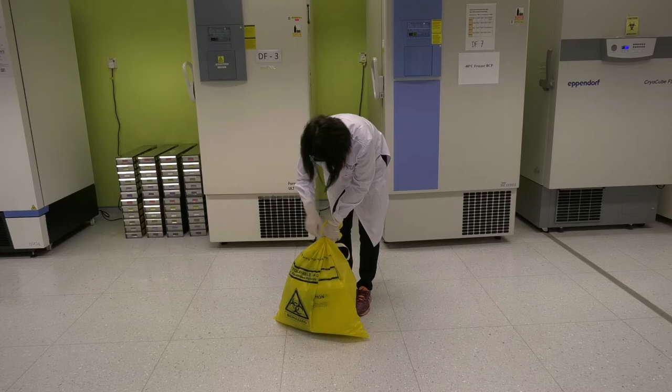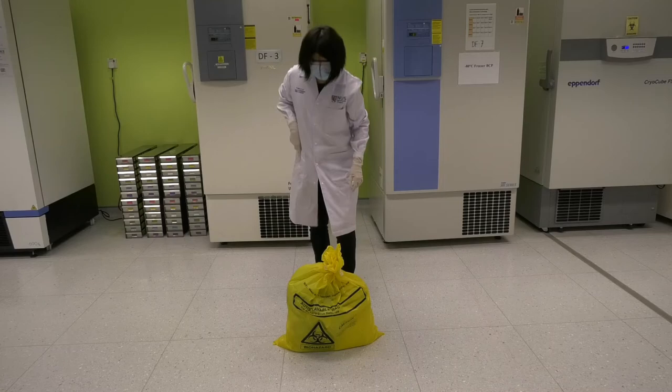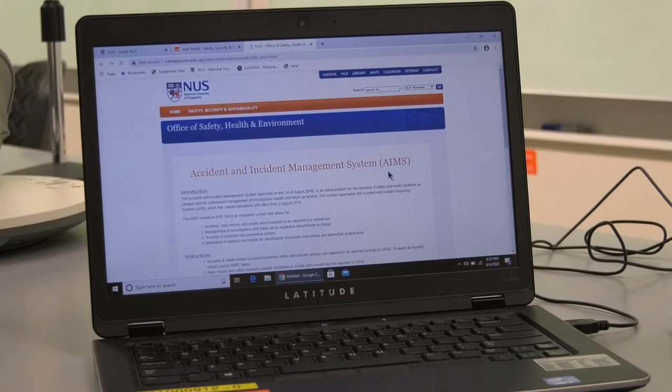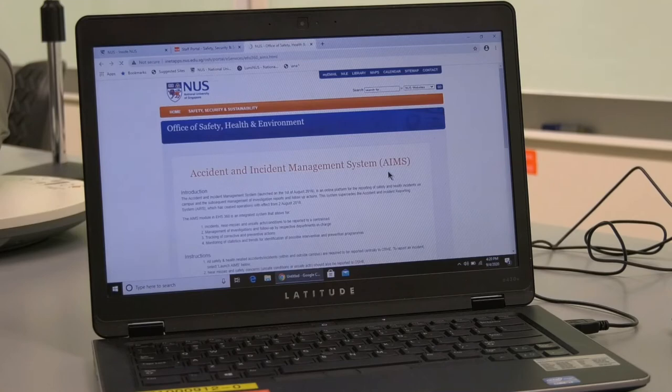Seal the double biohazard bags with masking tape and label them with the laboratory and PI name. The biohazard bags will be collected by a licensed contractor. Report the incident via AIMS within 24 hours. Finally, replenish the spill kit.